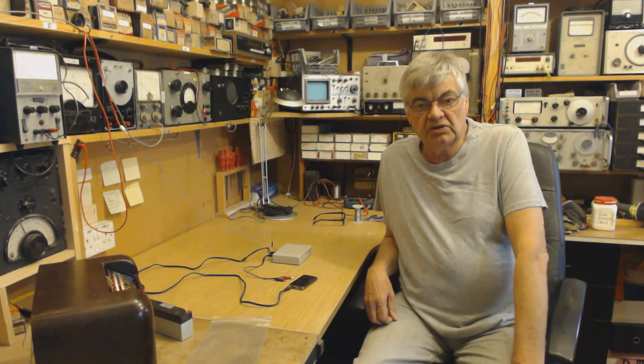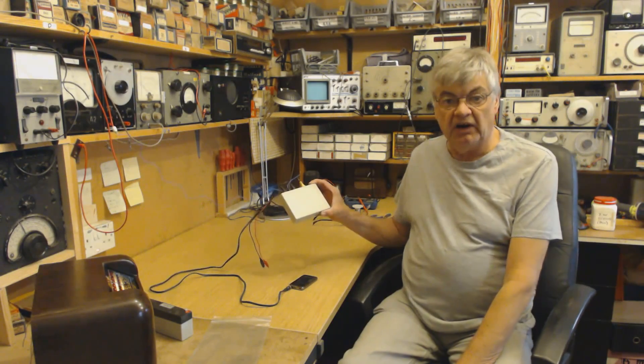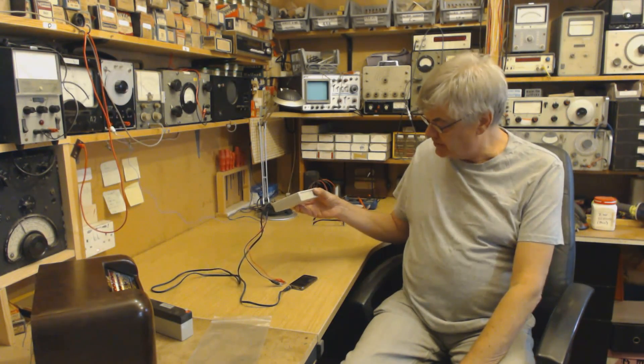Hi, I'm Ray from the Radio Workshop and I'm going to show you my little Spitfire AM medium-wave transmitter.